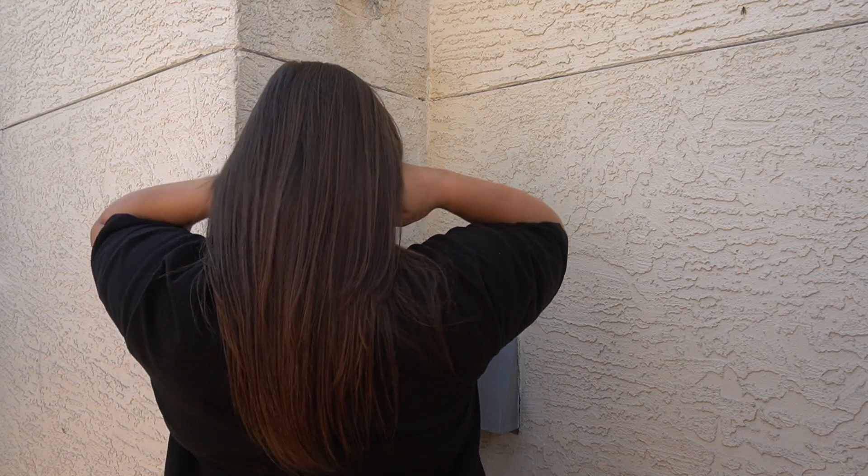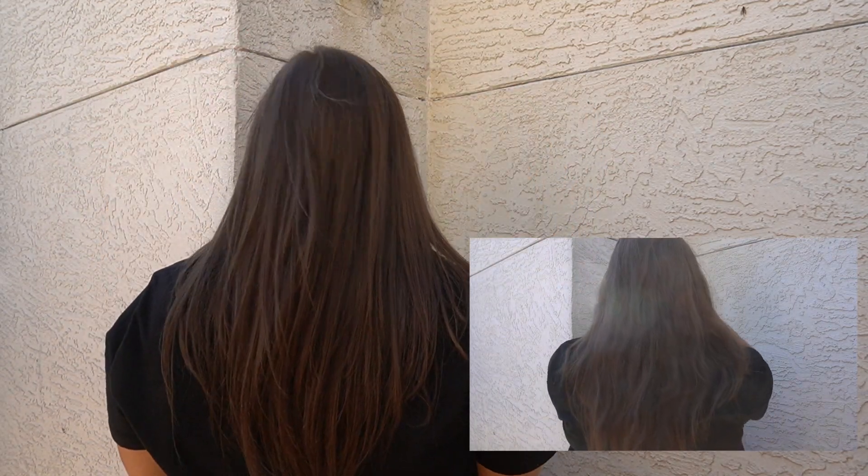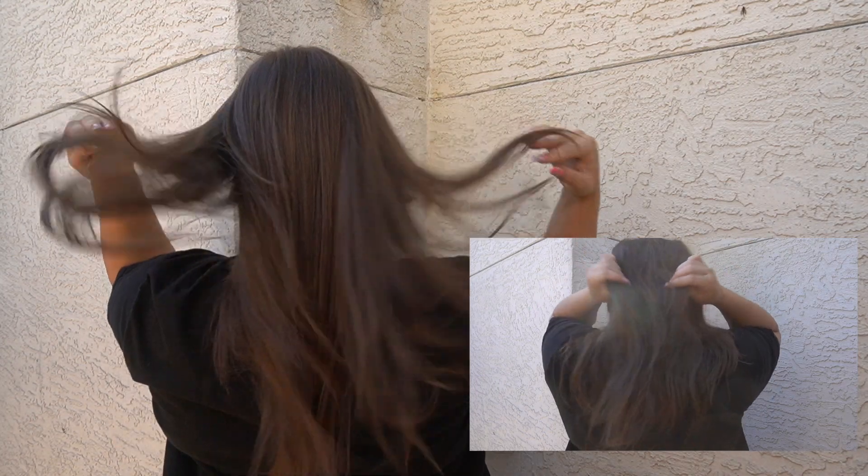Here's what my hair looks like immediately after the treatment. Fresh out of the salon — super silky and smooth hair. I also filmed my hair in natural light outside so you can compare with the before shot. Here's what it looks like after the treatment: super soft, super smooth, and really, really silky.